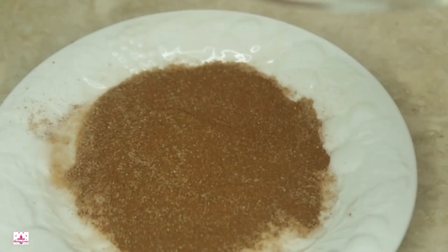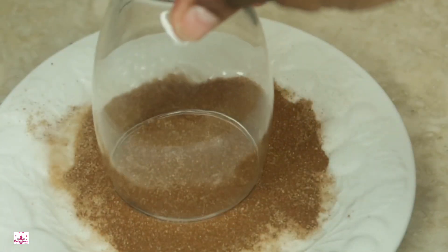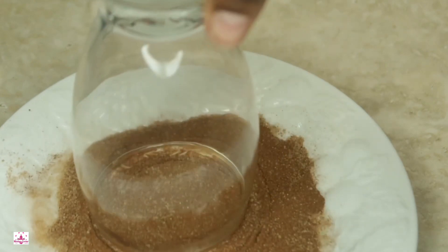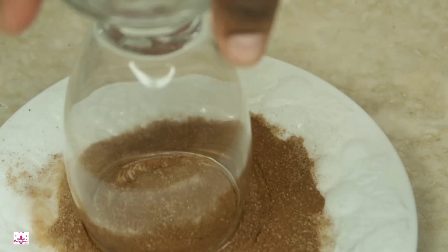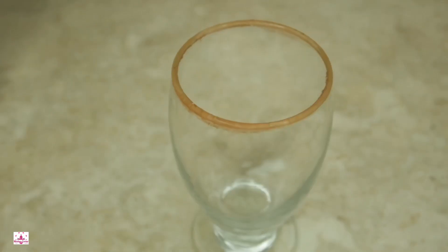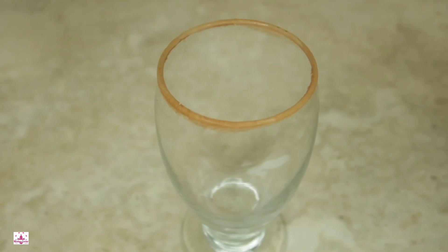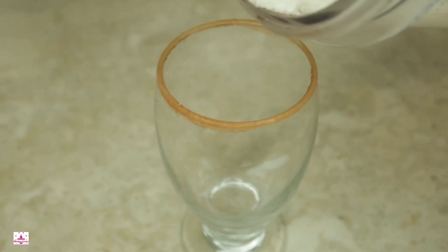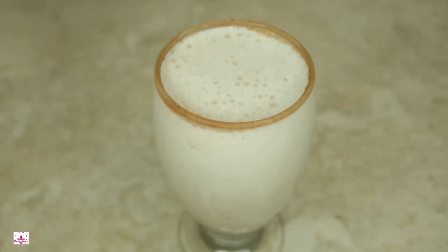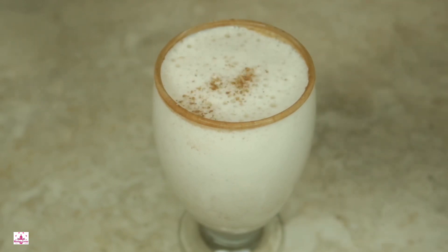Once you have your glass, you wet the rim a little bit. Then take it and put it in the cinnamon sugar, moving it around until it's to your satisfaction. That's exactly how you do it, and it looks absolutely great. Now we're going to pour. Happy holidays, my healthy friends! Top it off with a little bit of cinnamon sugar, just like that.